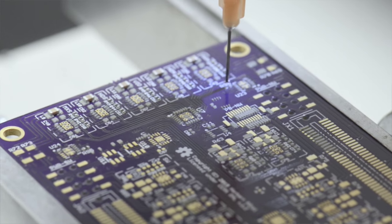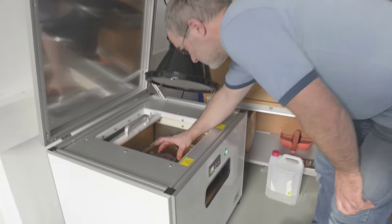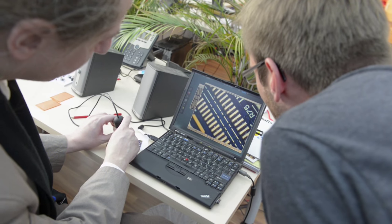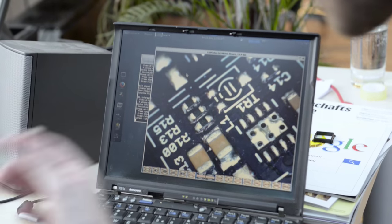Once all components have been placed, the board is moved to the vapor phase soldering oven. Here the solder paste liquifies and attaches and solders the electronic components to the PCB. Then after the boards have cooled down, they are visually inspected with a microscope. Solder drops leave a very distinctive pattern when they make contact properly, so short circuits are easy to spot.